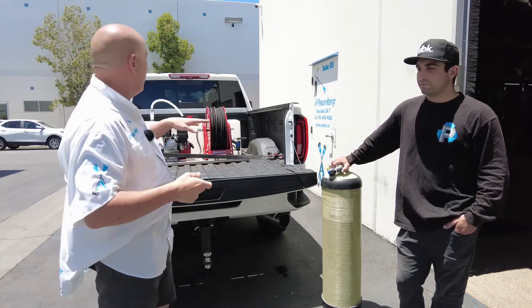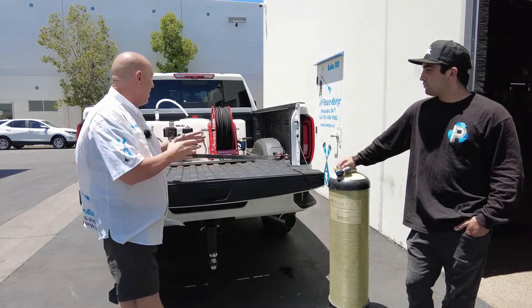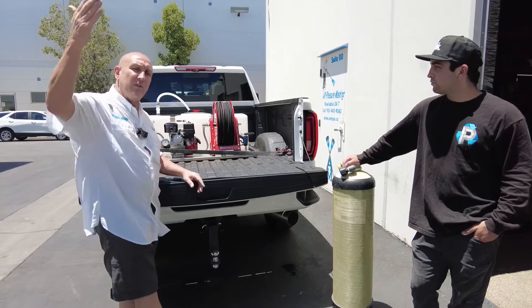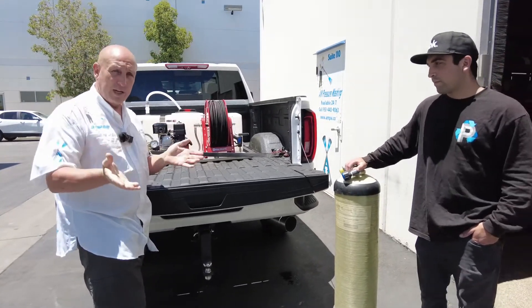So what we're doing with Jake — he's got the low rider, the 3.0. With the 3.0 right now, we've got the bigger hose reel with 300 feet of hose so he can do the high-rise buildings and everything else — solar panels, whatever he needs to use it for.